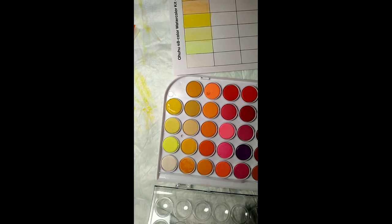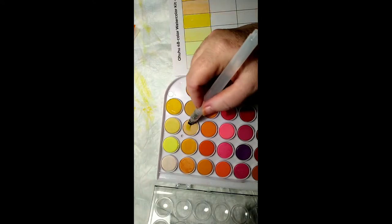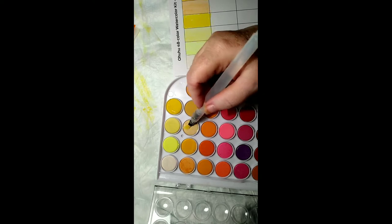I do like the thickness of these paints, but the thing of it is you can make it as thick or thin as you want. When you've got paint that acts like this, I could mix it real dark up here and then go down there and make it lighter with more water. It doesn't seem to run out of water too fast either.